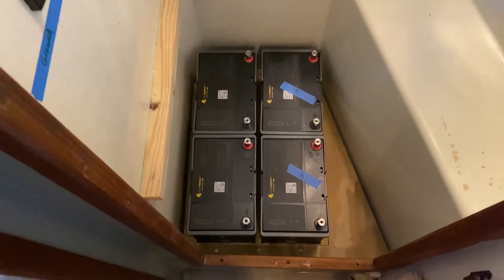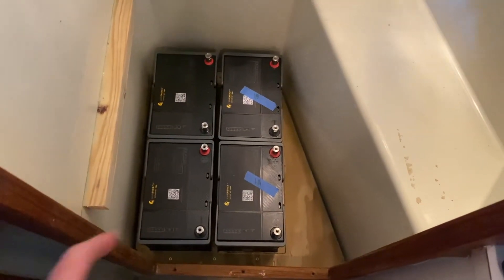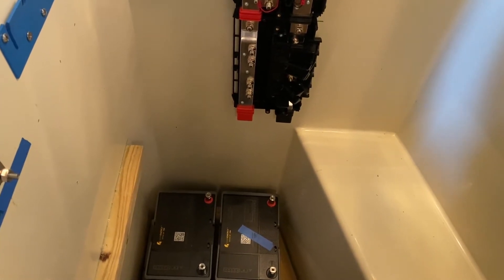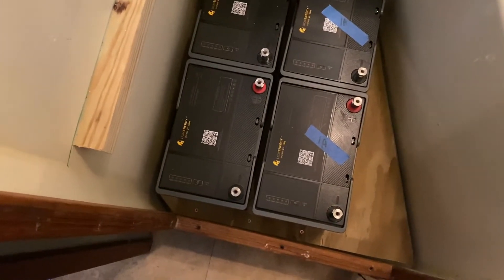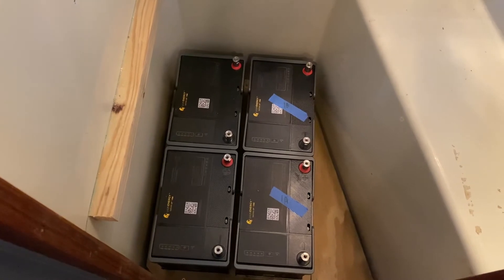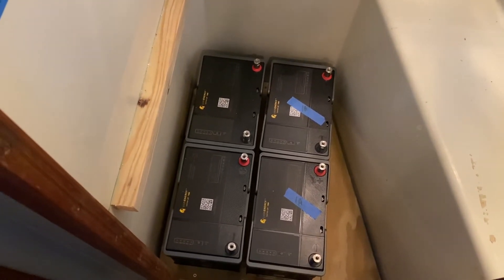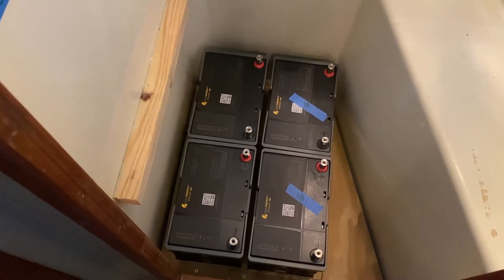Here is my lithium battery setup. They sit perfectly in those slots — a bank to the left and a bank to the right. Those will be wired in series and brought up into the Lynx power-in, and they'll also go through a battery switch. These are Lion Energy Safari 1300s — 105 amp-hour 12-volt batteries. I chose them partly because the package fit my space exactly.